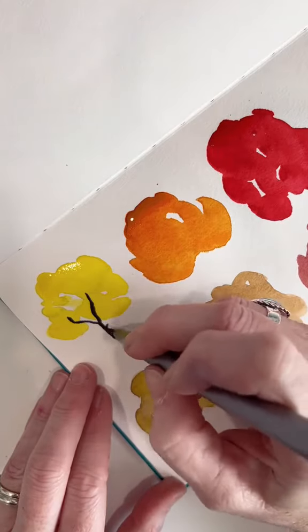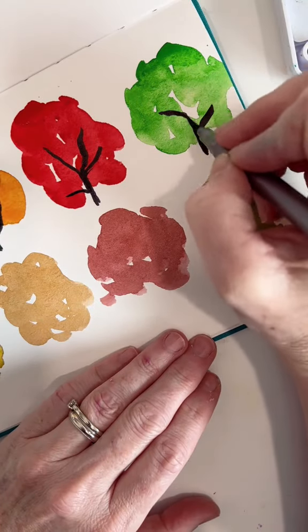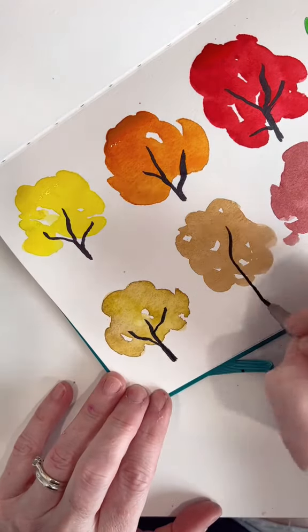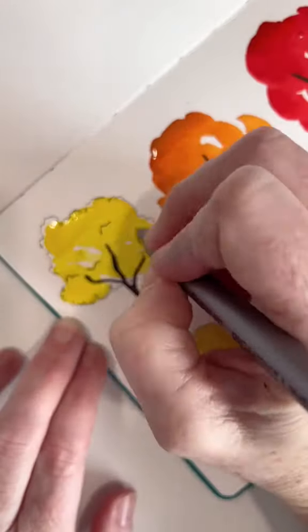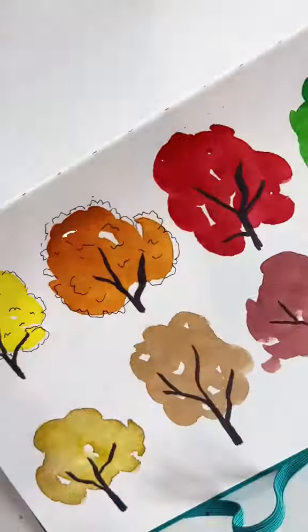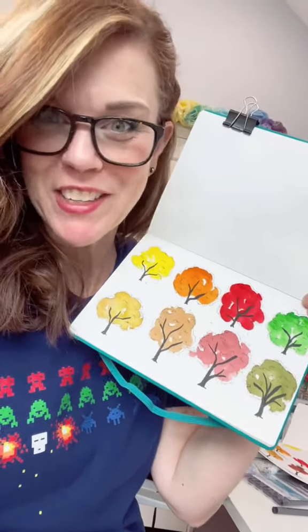I decided to make my blobs into trees so I had a nice little sketchbook page. When I was first learning how to paint I kept a little piece of paper that had the complements written on it because my brain wouldn't hold it — just remember: purple and yellow, red and green, blue and orange. The more you experiment with it the better you will get at color mixing. Practice color mixing and make a cute little sketchbook page.